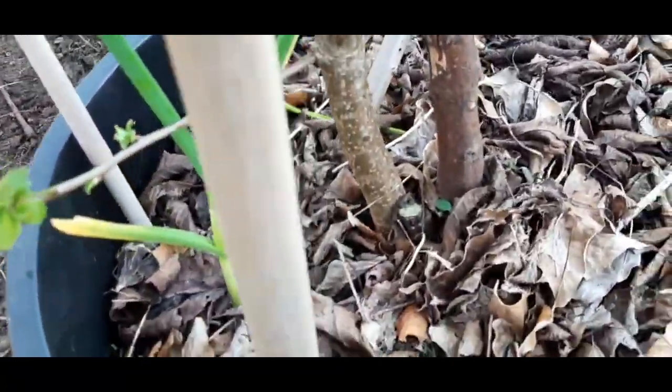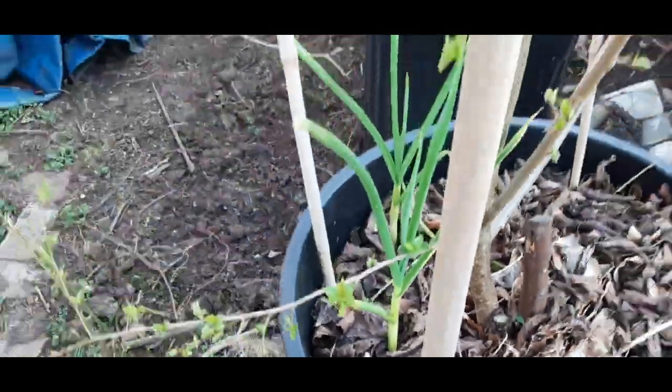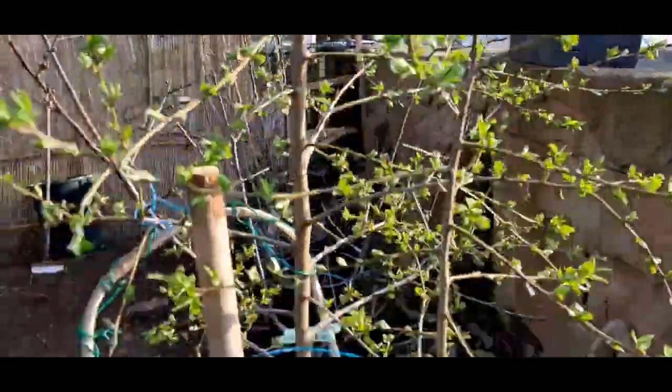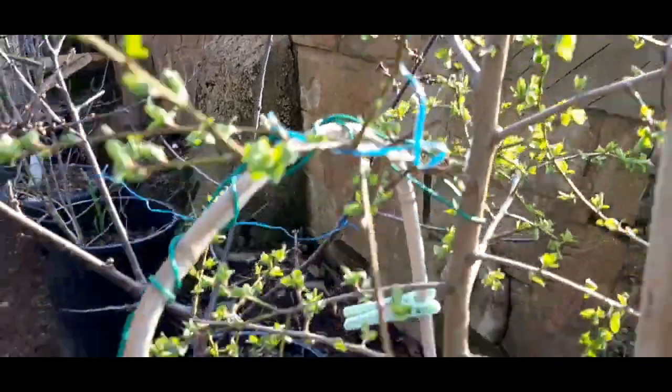Remember my original plum tree — I let the graft die and the original shoot come up. It's looking very promising; I'll discover what type of plum it is this year. So I'm gonna go around and spray this one as well.